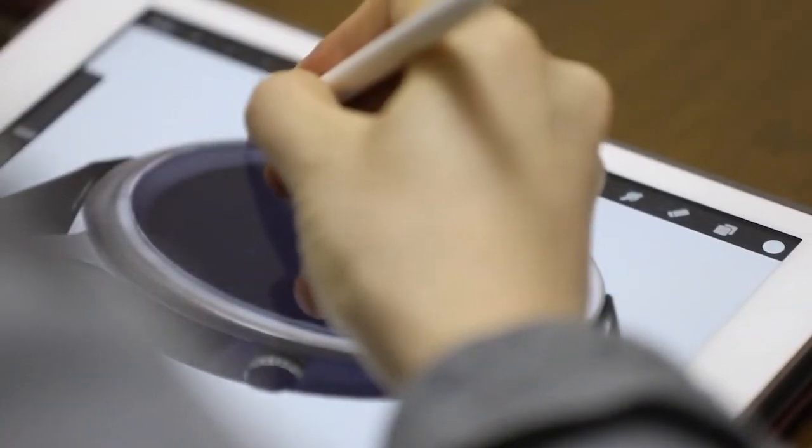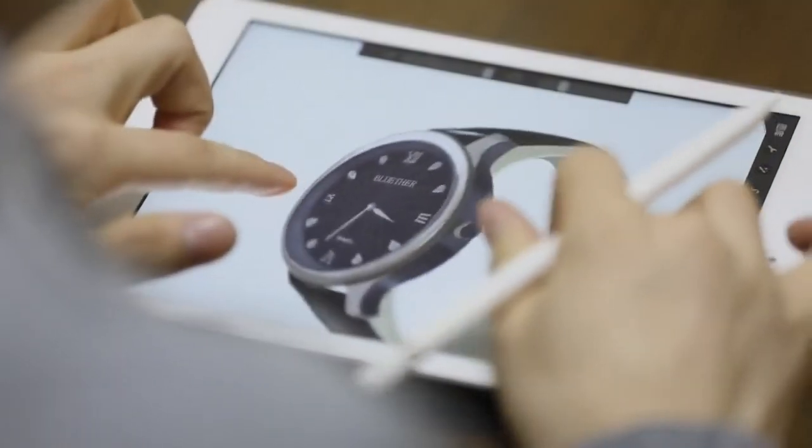A few months ago, we released Infinity Watch, a revolutionary magic watch for Manplus, on which we spent over two years of steady work on improvements of its design and function.